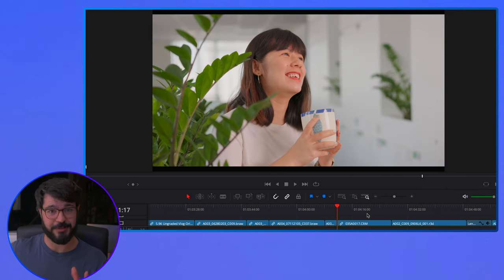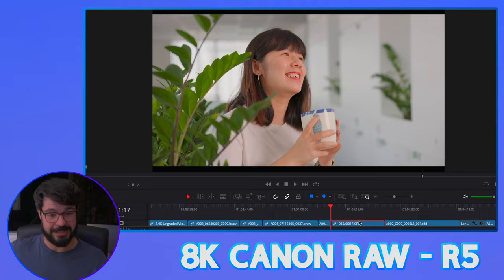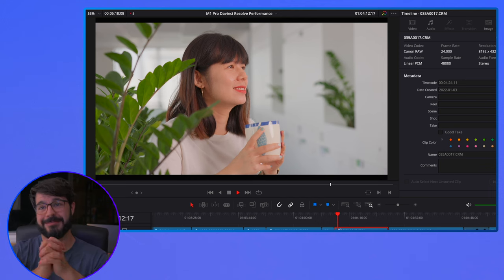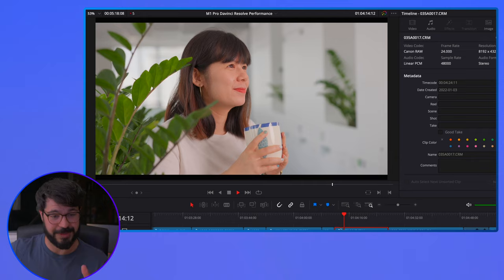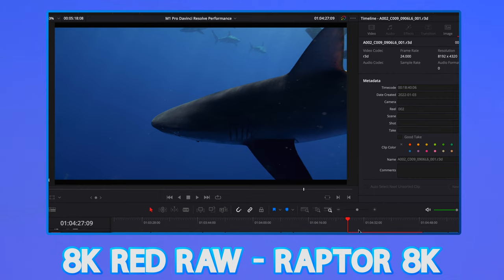Let's go on to some absolutely crazy footage — this is stuff most computers can't play. This is 8K Canon RAW from the R5. I have no doubt this is going to be the stone that knocked down Goliath. We're getting around 4.5 to 5 frames per second. If you were editing this footage you wouldn't be happy. I've tested this clip in Final Cut and there is a different outcome, so stay tuned.